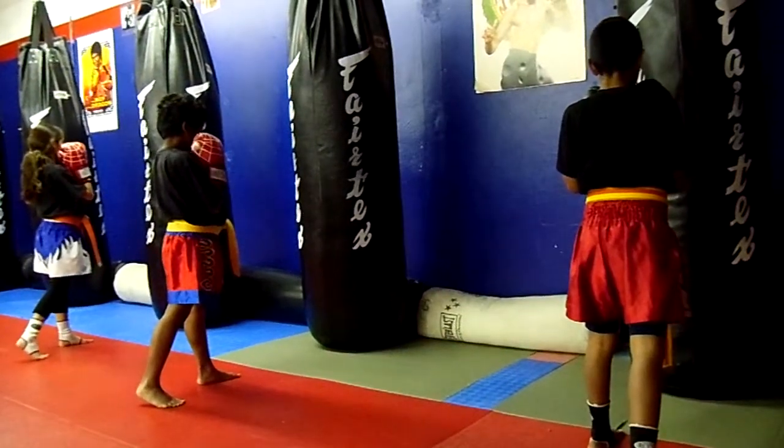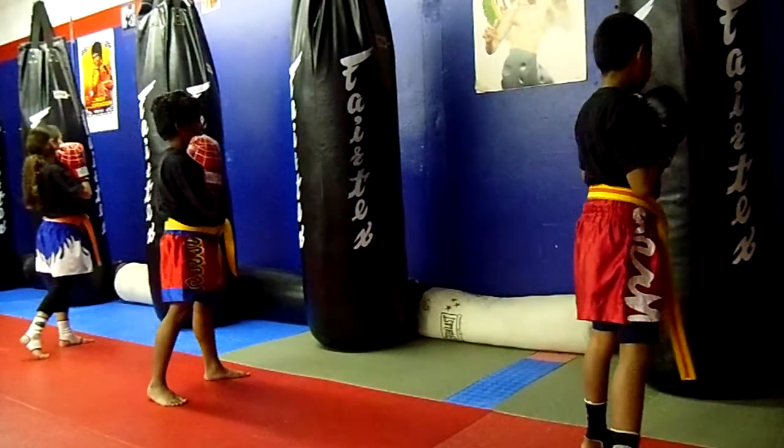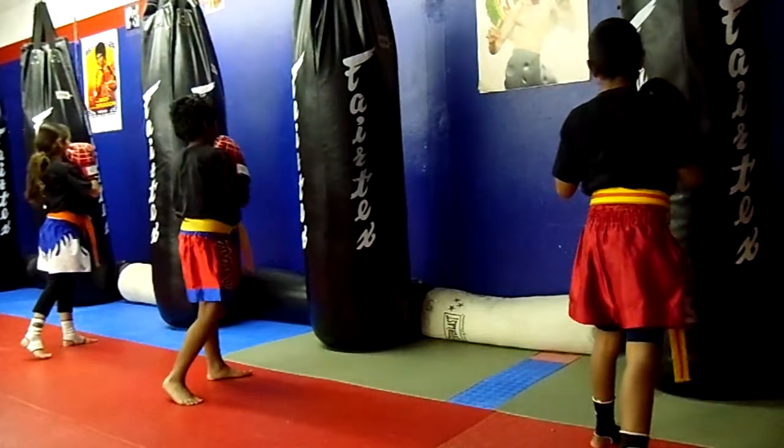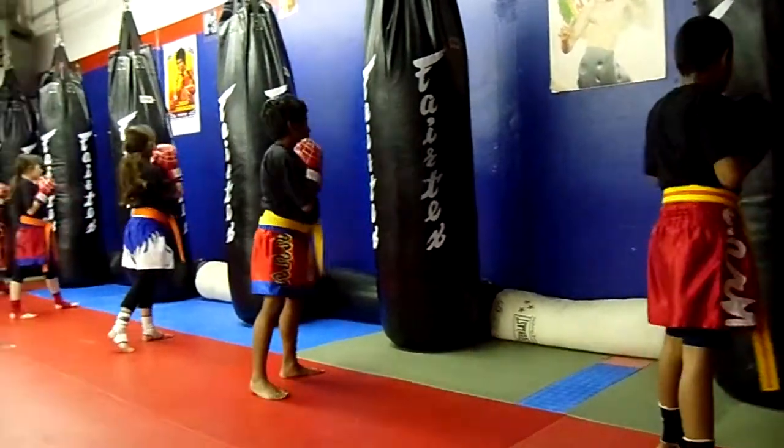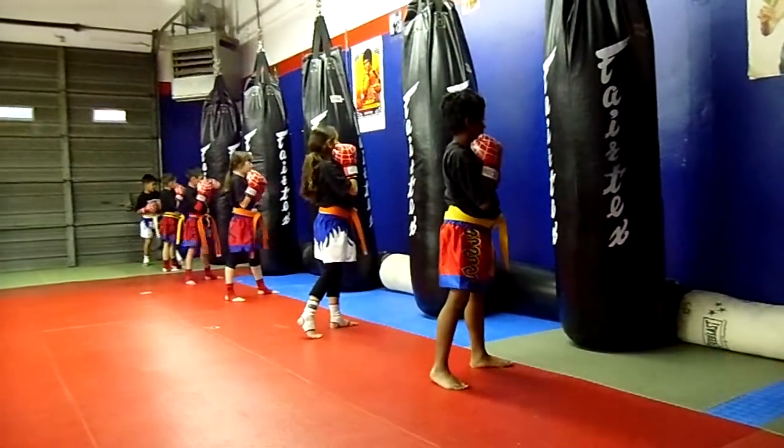Basic punches by the numbers. One, two. One, two. Two, one, two.